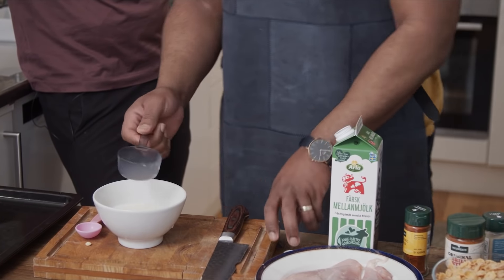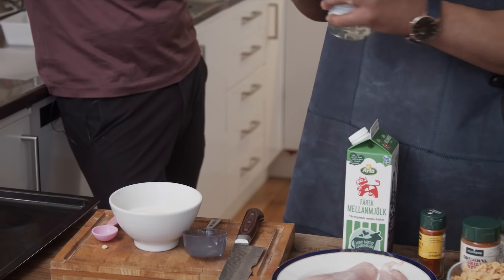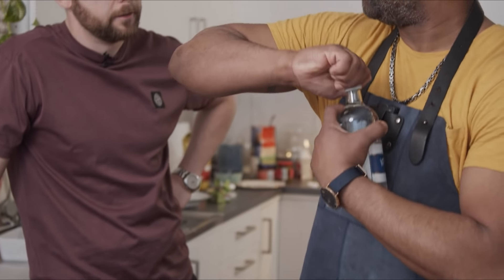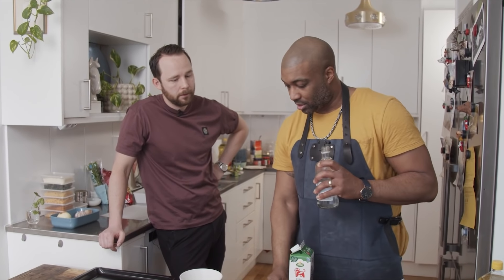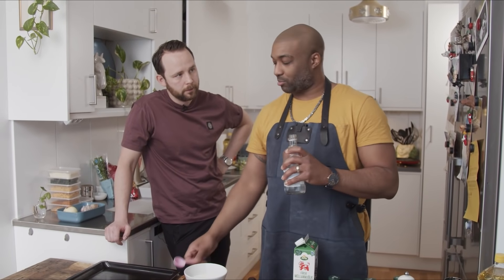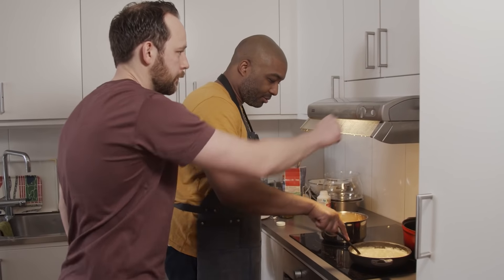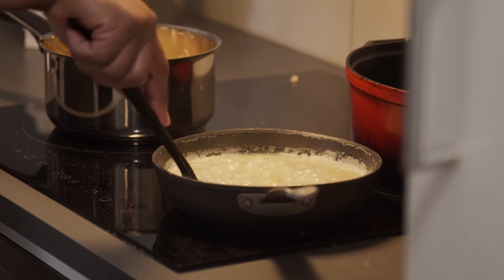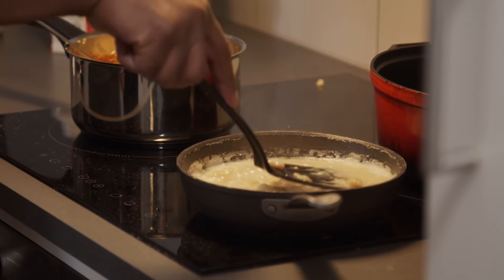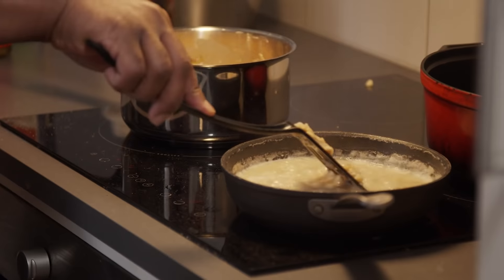Add one tablespoon of vinegar and let it sit for a little bit. I don't know what it is — it's going to get thick and taste like buttermilk. Now I start mashing these to make my refried beans. It needs to cook down some more, but this is when I start watching it, because I want this to be a thick paste.